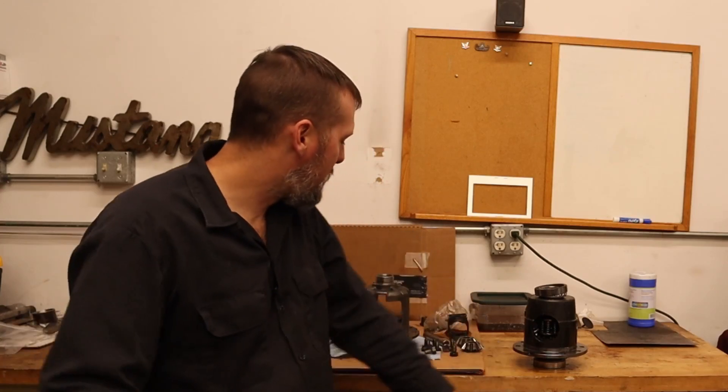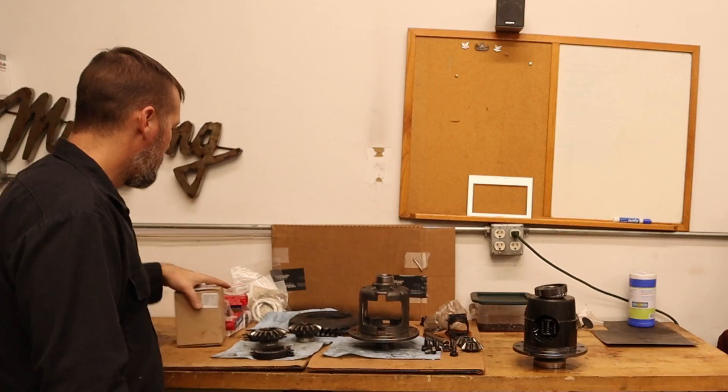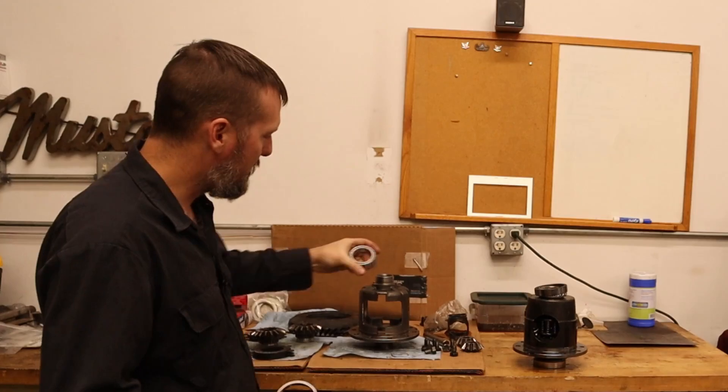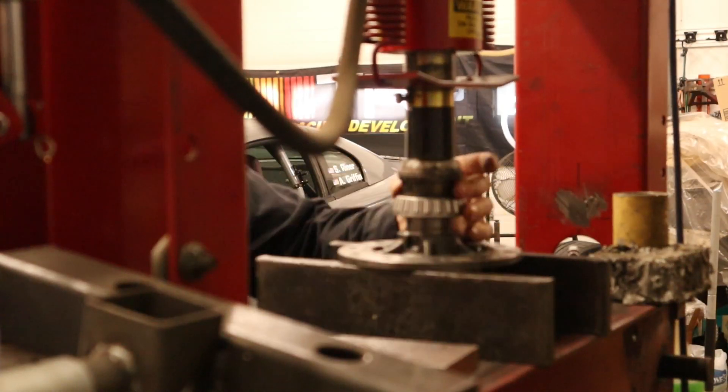We'll get this guy all put back together and see if that fixes the vibration, hopefully. But the transmission is also in need of help — second gear is starting to grind pretty bad, so I might have to do something with the transmission as well. But we'll get this thing all built up first. The first order of business is to put in some new bearings. I'll take this over to the press, press these on, and then we'll start building up the center section.